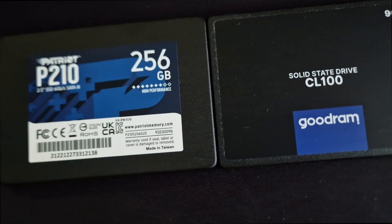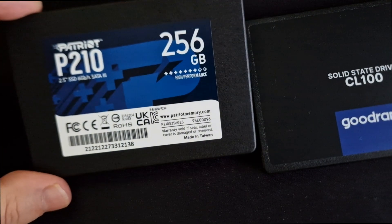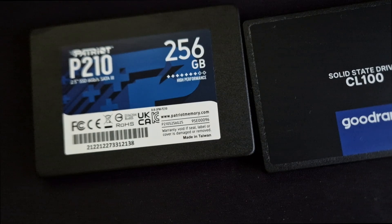And the last thing I want to say is about how the Patriot behaves when it finishes copying files. When I finished copying a large file, in Windows file manager I saw that the device was still at 100% activity — not like the Goodram, which stops when it finishes copying a large file.